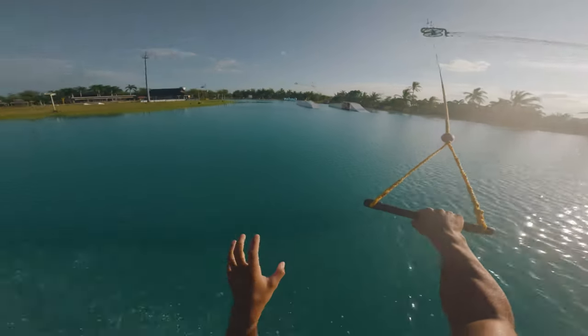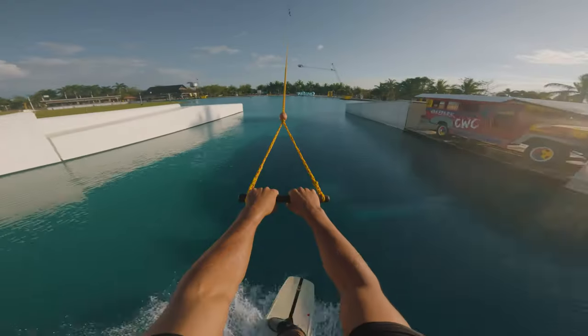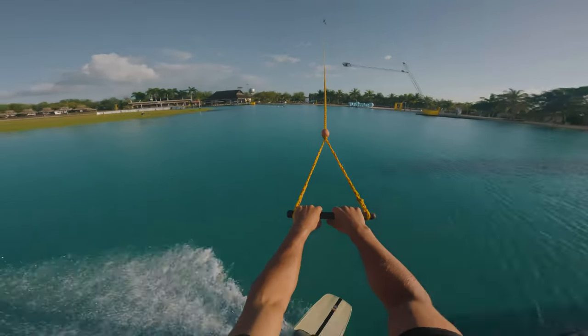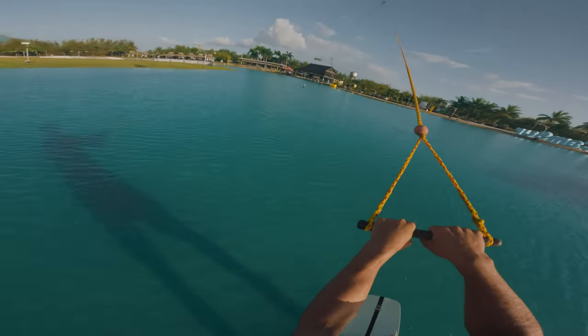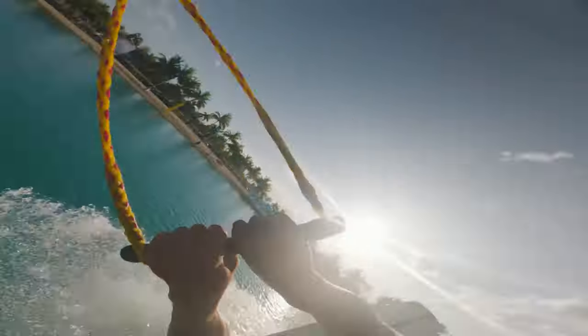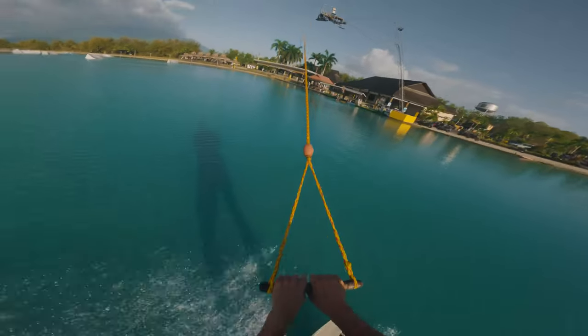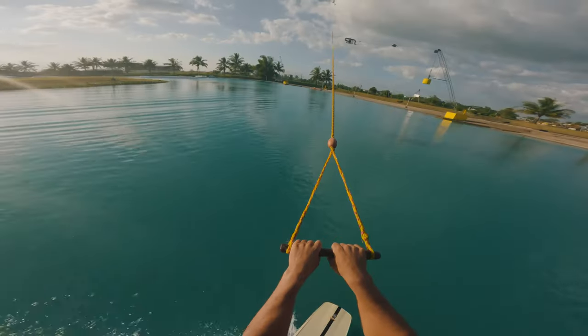On your first lap around, I would do a two-second practice cut to really feel out that edge. When you feel ready to try the back roll, set yourself up about halfway along the final two towers. Keep those arms in strong, two-second cut, and scoop with that front foot to help you rotate over.